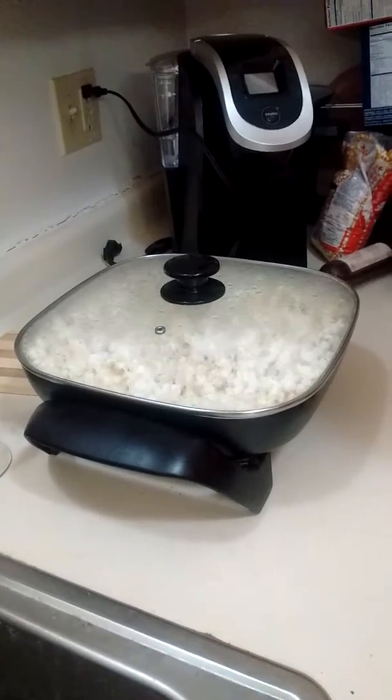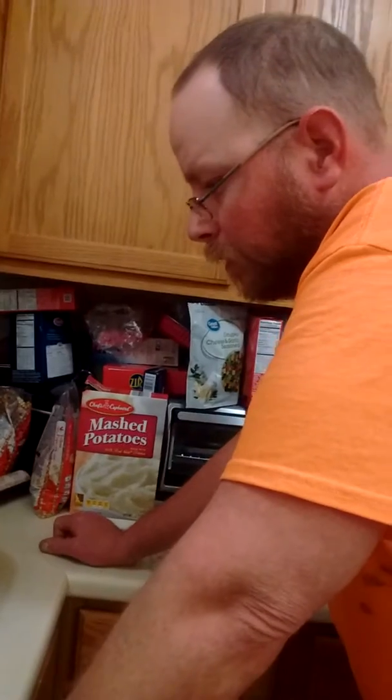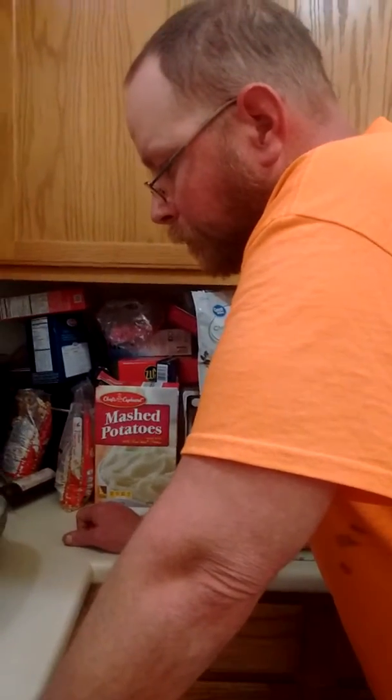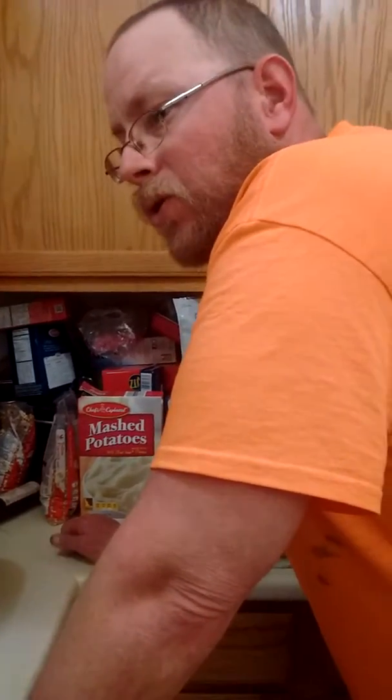You plug it in and there's no on/off switch or anything on it. You just plug it in and it goes on. So everybody, do not purchase that Presto popper whatever you do — Presto's junk. There's no on/off switch, and that really annoys me.